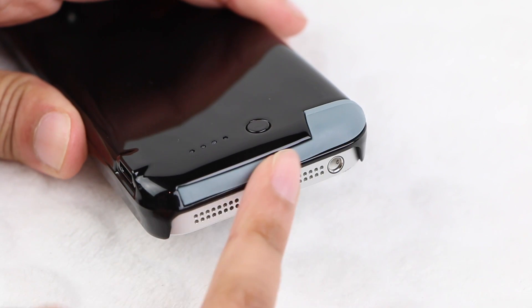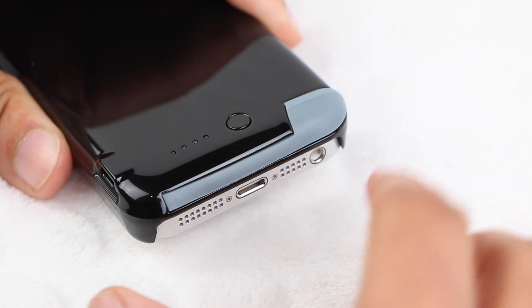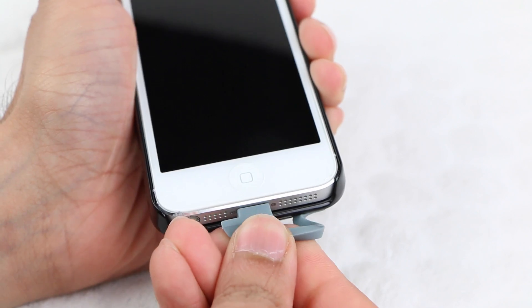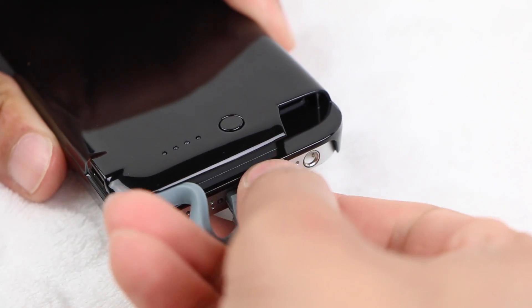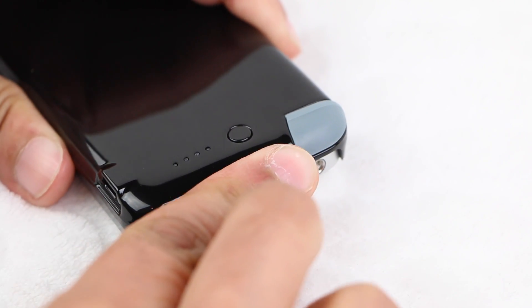The actual charging cable is neatly tucked away into the case itself. When your phone needs some extra juice, simply pull the connector out of the case and insert it into the bottom of the iPhone. Upon connection, the iPhone will immediately begin charging. When complete, simply tuck the connector back neatly into the case. It's really as simple as that.